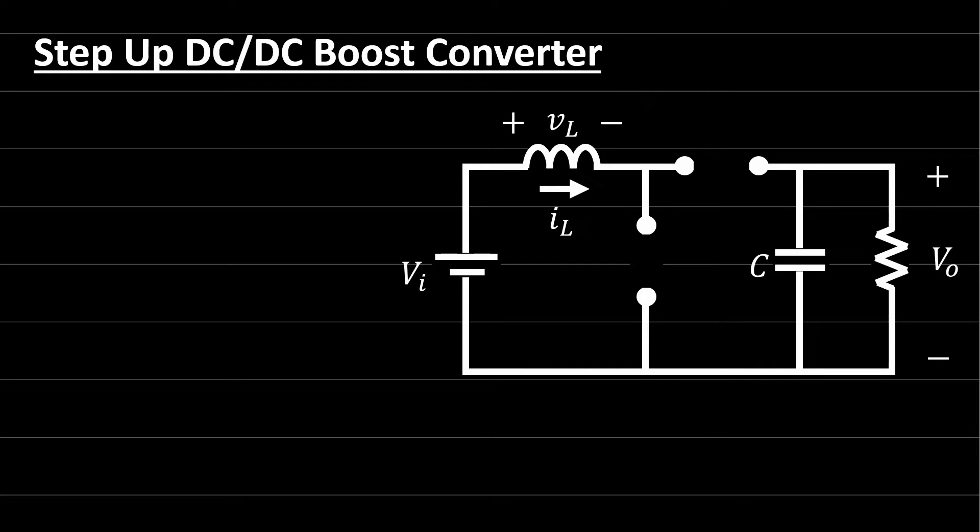Hi everyone and welcome back to power electronics lectures. Today we'll talk about the DC-to-DC step-up converters, or the boost converter. Let's study the behavior and working principle of the boost converter and explain why this kind of converter can achieve higher efficiency compared to other converters like the buck converter.